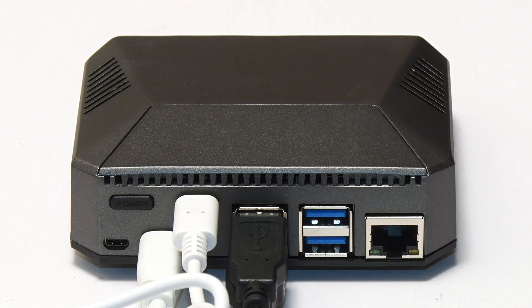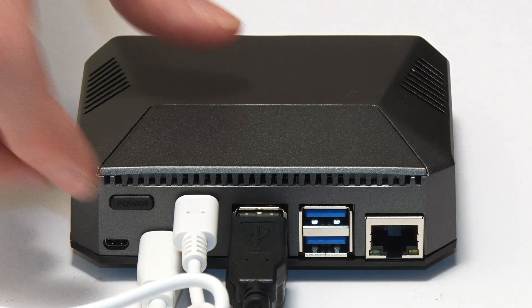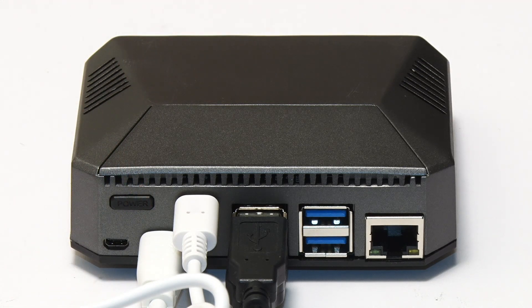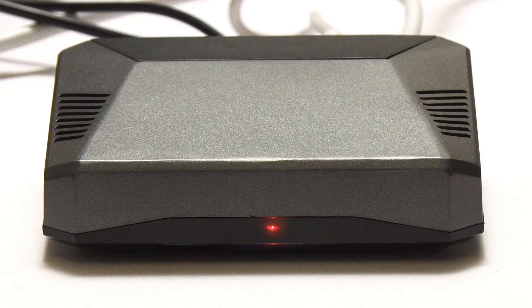I've now plugged in the Pi's power adapter. Nothing has happened, so I presume we have to press the switch to turn the Pi on. There's no clear indication we've done that — the fan hasn't come on. But if we look at the front of this case, we can see the Pi's internal power LED is shining through the clear plastic. This does make me think — why is the power button at the back of the case where all the connectors go in? Why isn't it on the front where you can see the indicator LED?